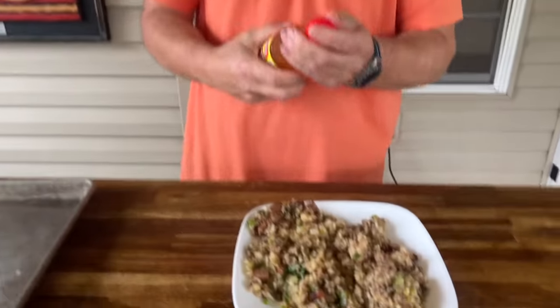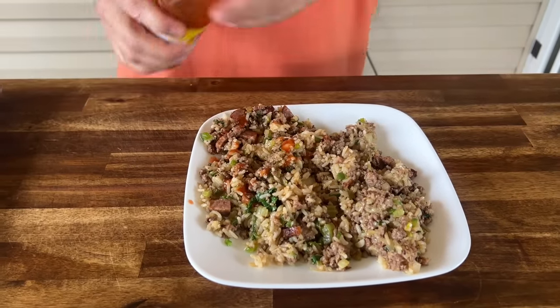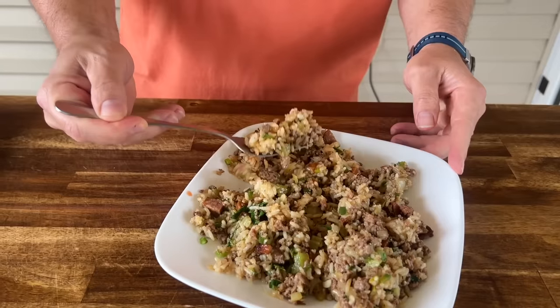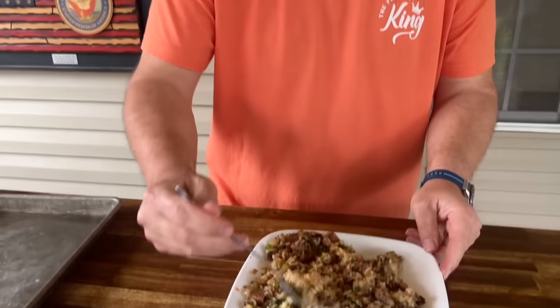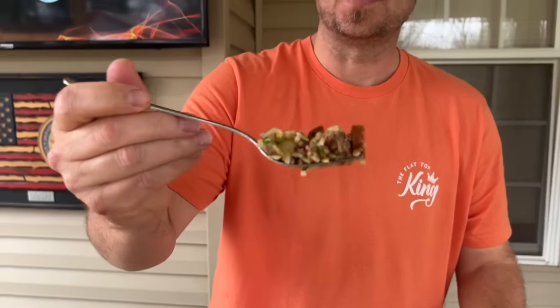I don't even want to taste it without putting some hot sauce on there. Oh yeah — how could it not be good? You've got so much stuff in there. That was good! It's smoky. I think the Tennessee Pride sausage put it over the edge — best sausage in the land. It's a little bit spicy.